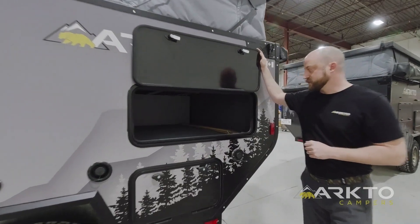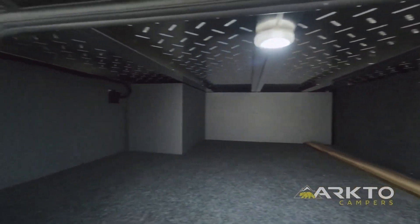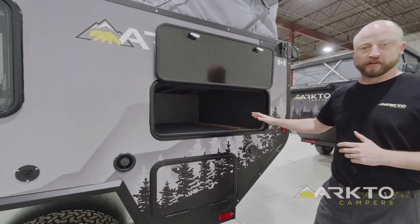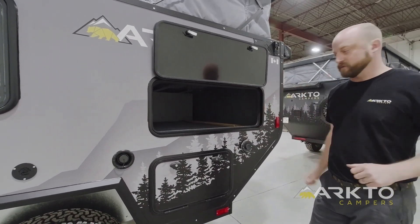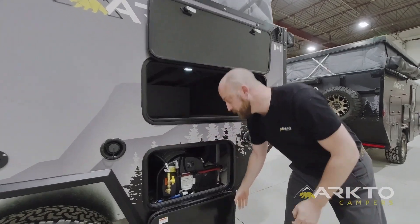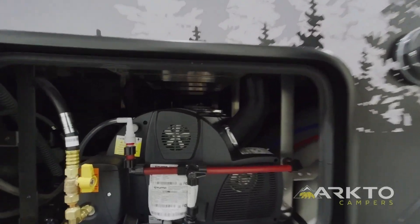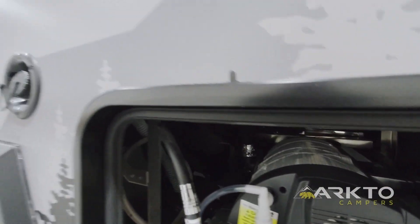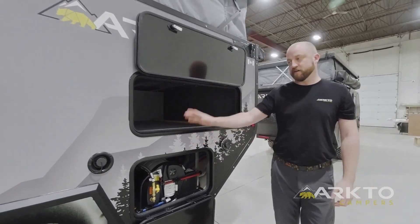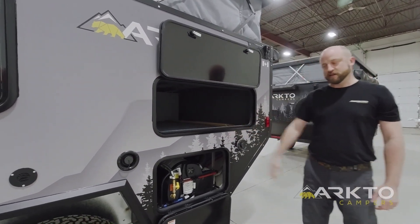Our main exterior storage compartment is back here — it's a large compartment, approximately five feet wide, five feet deep, and a foot and a half tall, great for bulkier items like lawn chairs or portable propane fire pits. Down below is what we call our utilities area. Right at the front is the Truma Combi Eco, a furnace and hot water tank all in one unit with a 2.6-gallon or 10-liter water tank built in. In the back corner are our winterization lines as well as access to the water pump for future servicing.